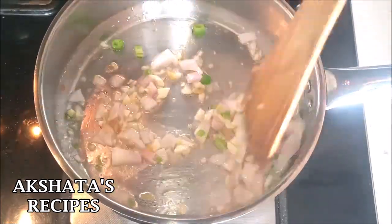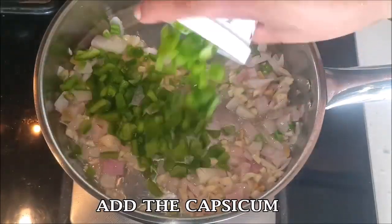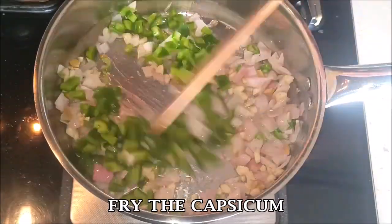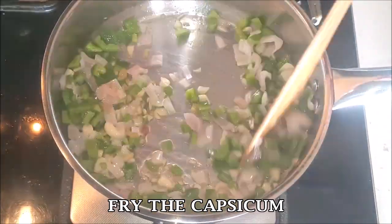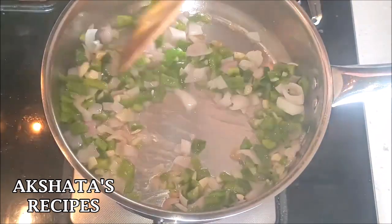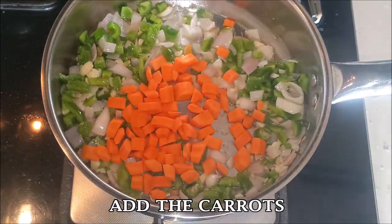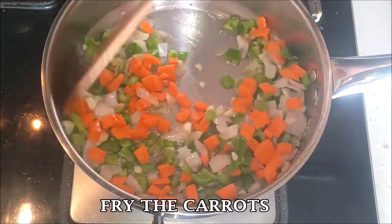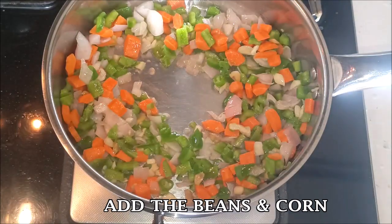Next, add the capsicum and fry it well, then add the carrots and fry them well. Now add the beans and the boiled corn.